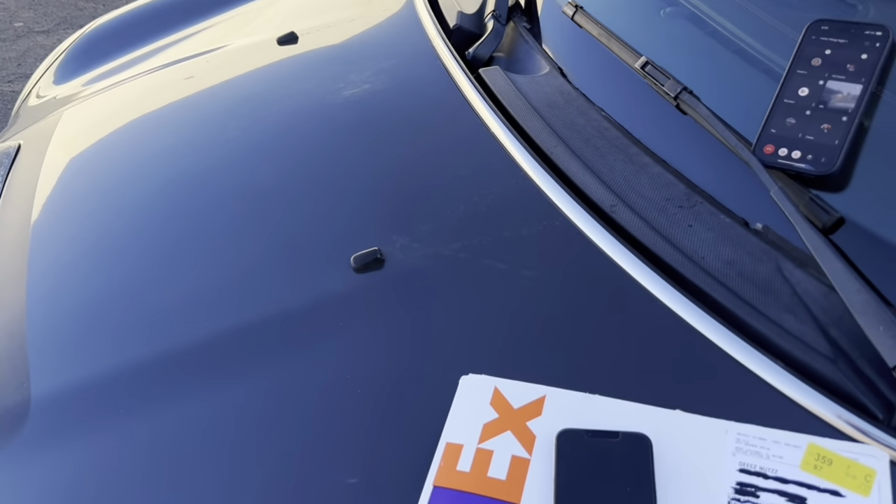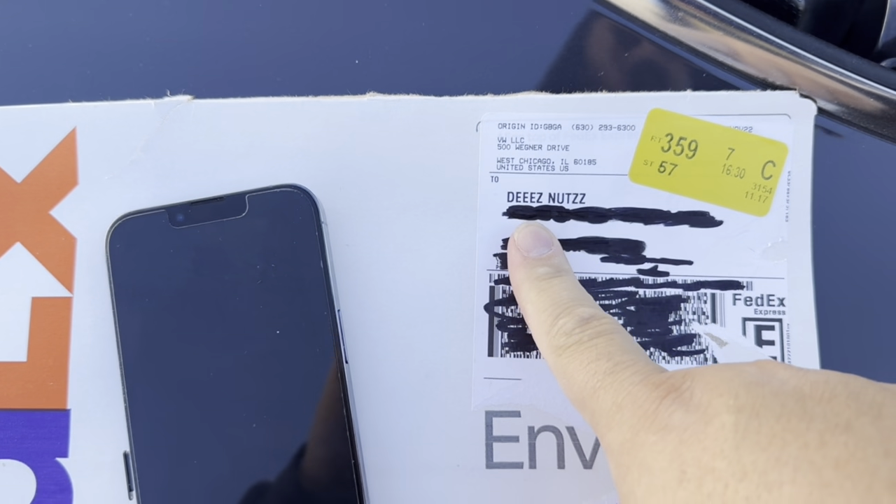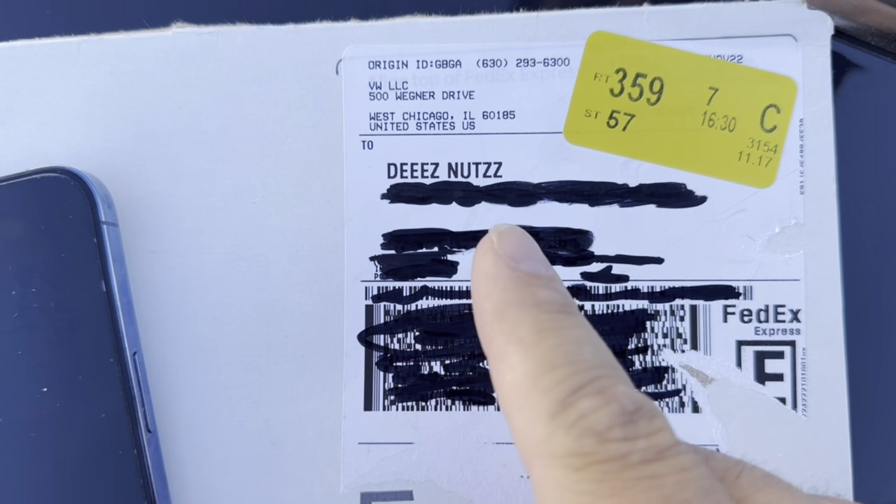Hey guys, thank you for tuning in to another video on the channel. Guess what we got today? We just got a package — that's right, you did not read this wrong, guys.